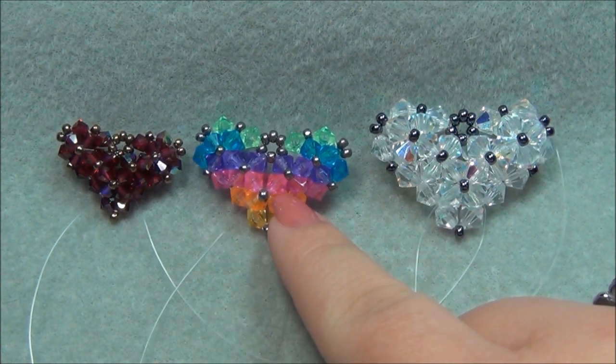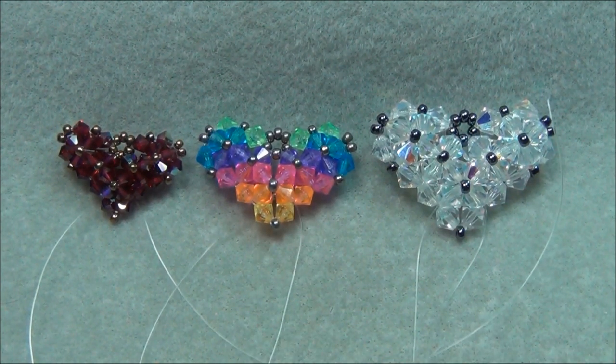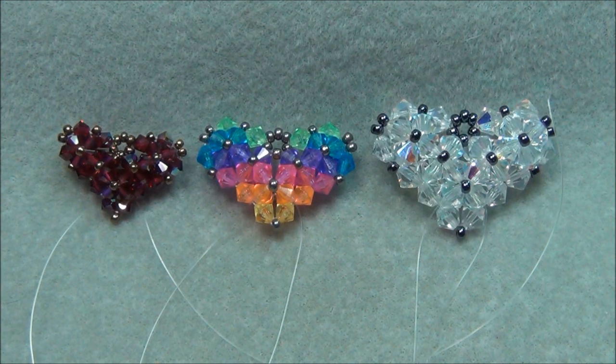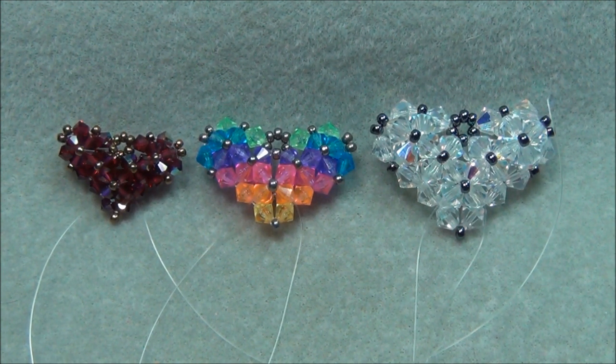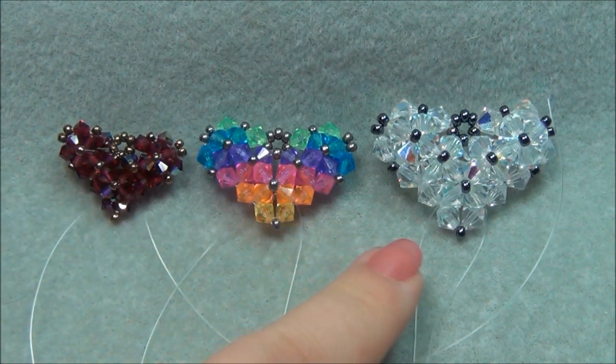If you're going to want to make a rainbow, you're going to need 4 green bicones, 10 blue bicones, 12 purple bicones, 10 pink bicones, 6 orange bicones, and 2 yellow bicones. That's the list of materials for the small, medium, and large.